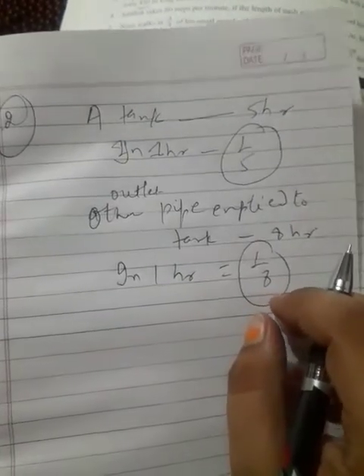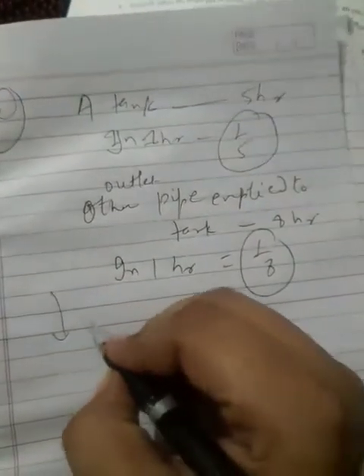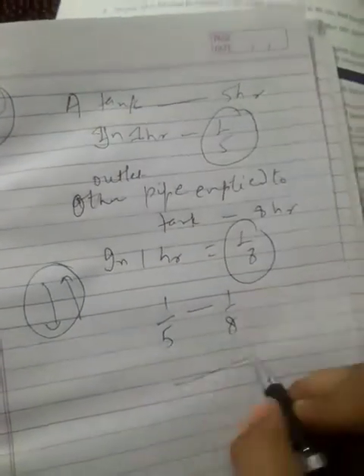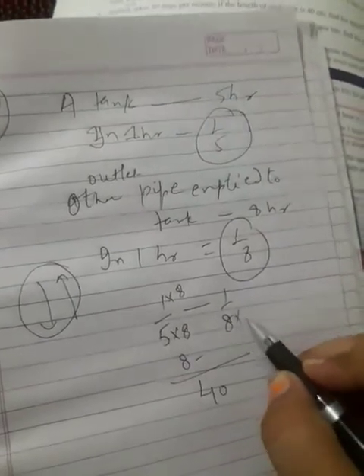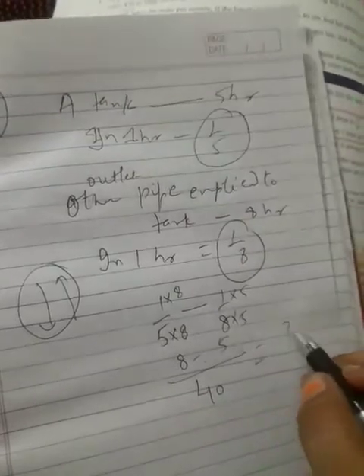How long will it take to fill the tank if both the tap and the outlet pipe are open together? One is filling and one is emptying, so we do one-fifth minus one-eighth. The LCM of five and eight is forty. Multiply accordingly: eight minus five gives three. So three-fortieths of the tank is filled per hour.